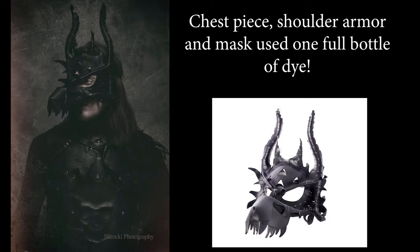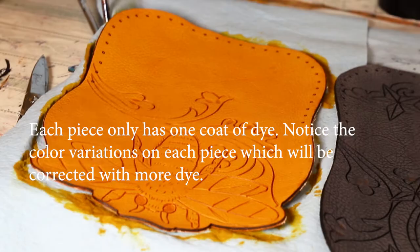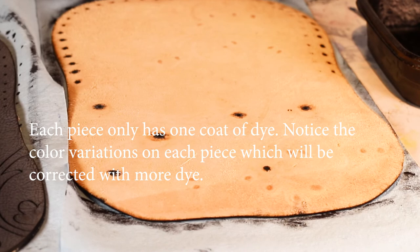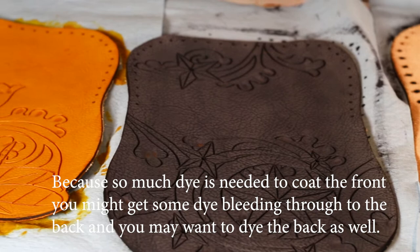On the other hand, the dye will stain most things it gets on — that includes your clothing and you. Some of the cons of using water-based dyes include the leather can be extremely slow to dry. They are expensive, so larger projects can easily go through a full bottle. You may need multiple coats to get a deep, consistent color, and if you aren't careful applying your first coat, you can leave permanent streaking and lines.